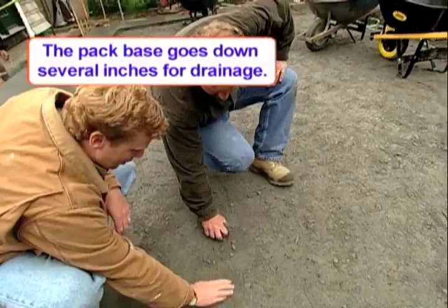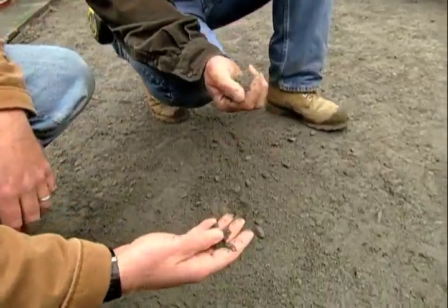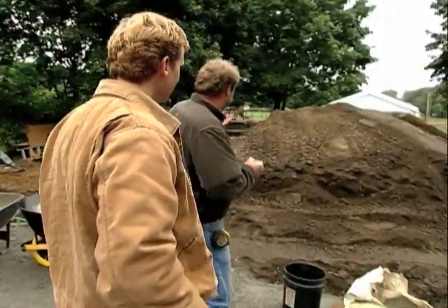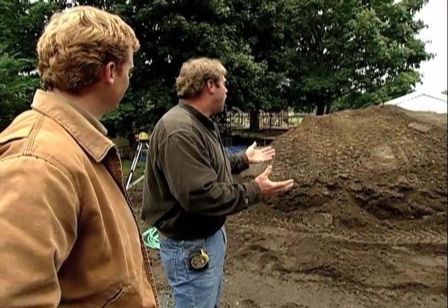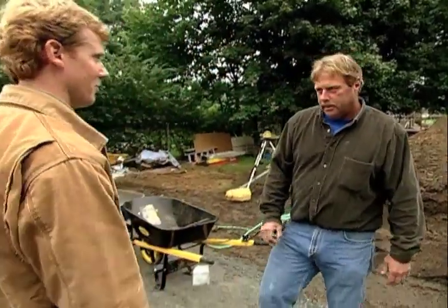This is a pack material we use — it's good draining material. If I just set the best bluestone I can buy on top of loam material, that loam will hold water and every winter it'll freeze and thaw and the whole patio would move up and down. So you'd just pay me to come back and fix it every year. This is a good investment — this is the way to go.